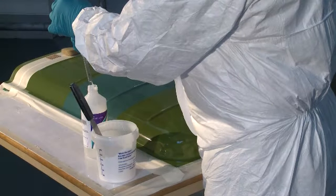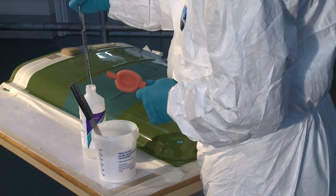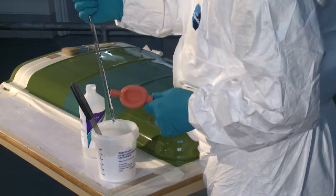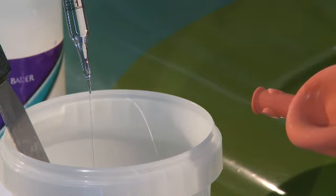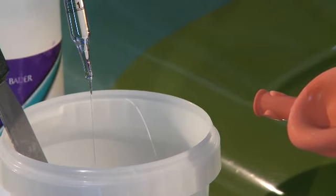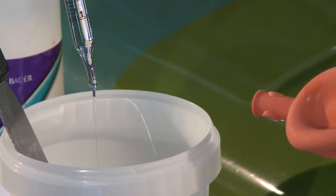A medium reactivity MEKP catalyst like Butinox M50 should always be used at a 2% addition level, and it is important that this is measured accurately. Workshop and material temperature should also be maintained at a minimum of 18 degrees centigrade.